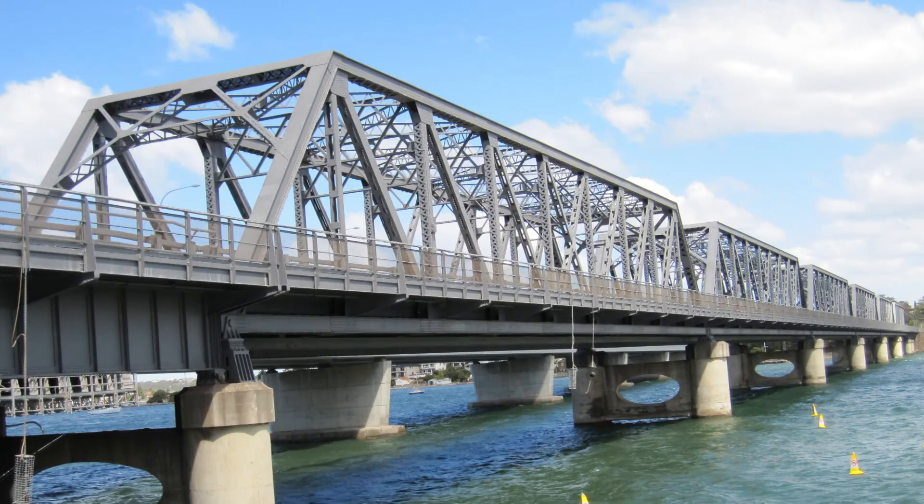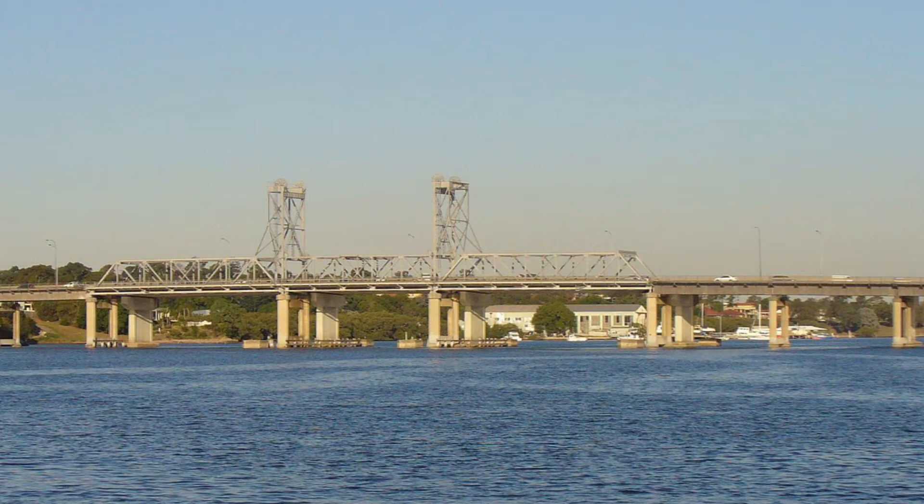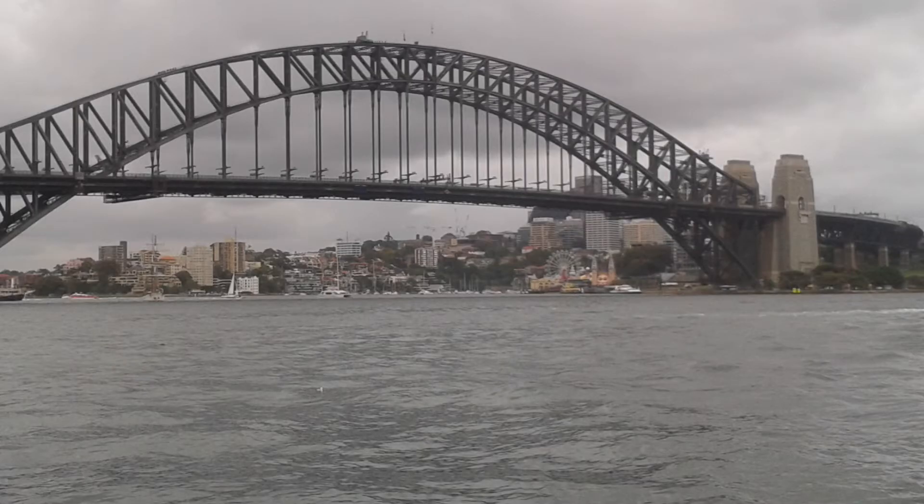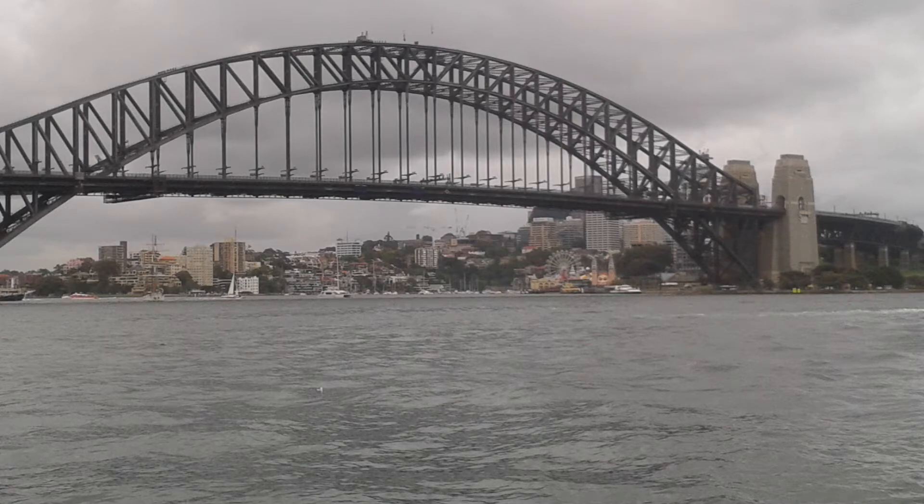Many engineers know and recognize some of these names. If you want to amuse an engineer, next time you see or cross the Tomoglies Bridge in South Sydney, or maybe Ryde Bridge in West Sydney, tell the nearest engineer that you think this is a fine example of a Pratt truss and I can guarantee they'll be impressed. The Sydney Harbour Bridge is fundamentally an arched bridge, but the arch is a truss. And if you look closer, some of the smaller members of those trusses are mini-trusses themselves.